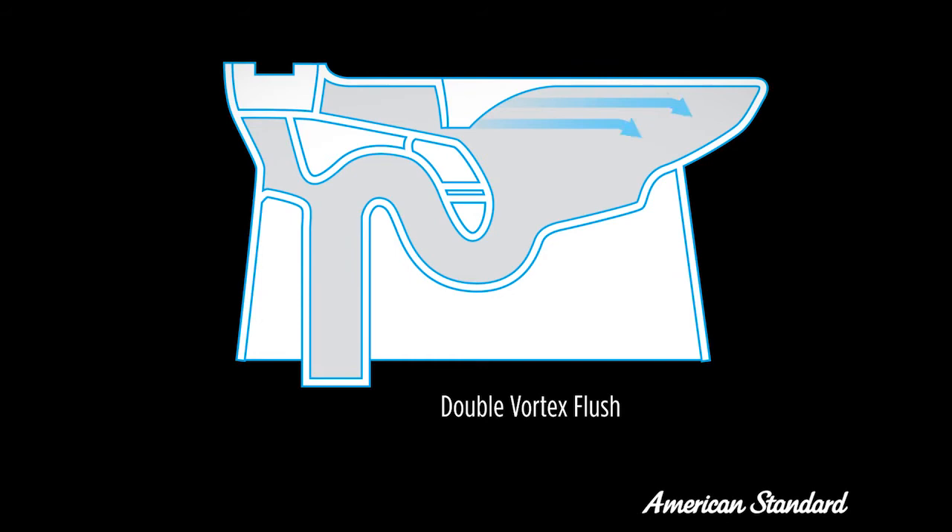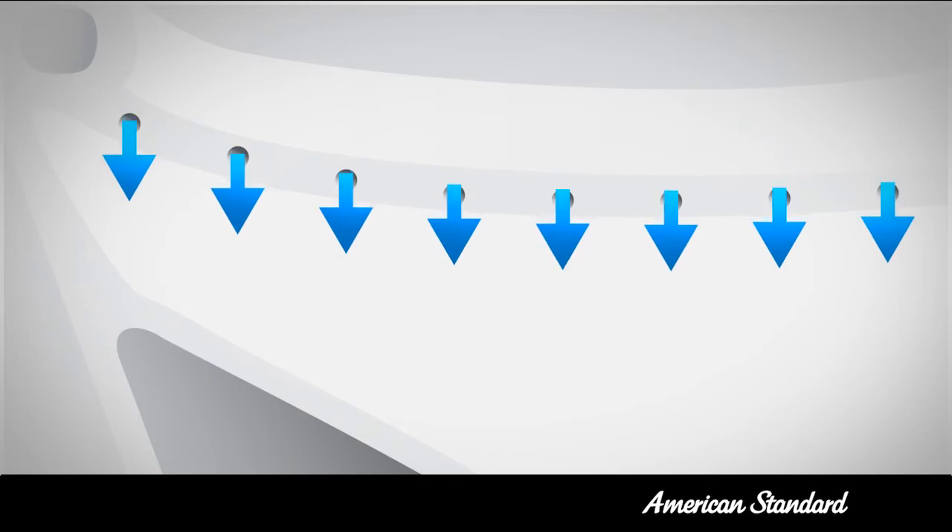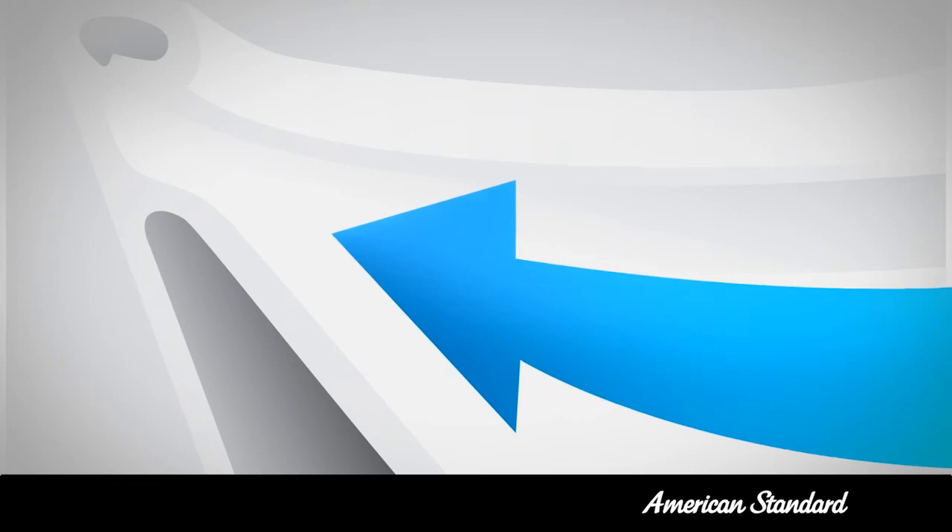Traditional toilets have many small rim holes causing stains. The double vortex series is engineered with dual openings to create a powerful vortex. This rimless design makes it easy to clean, as no dirt can accumulate over time.